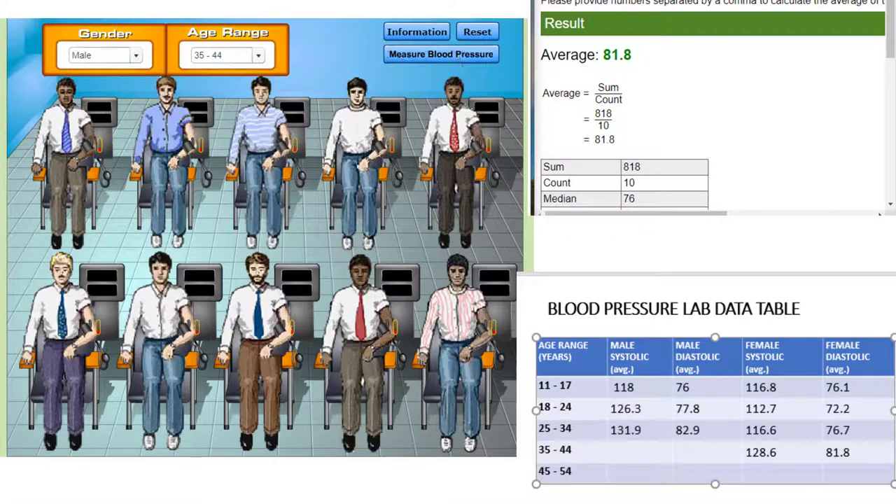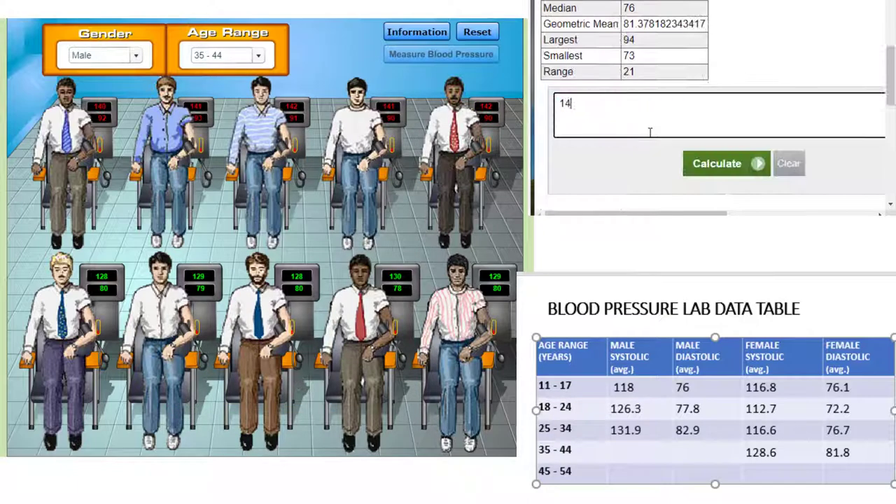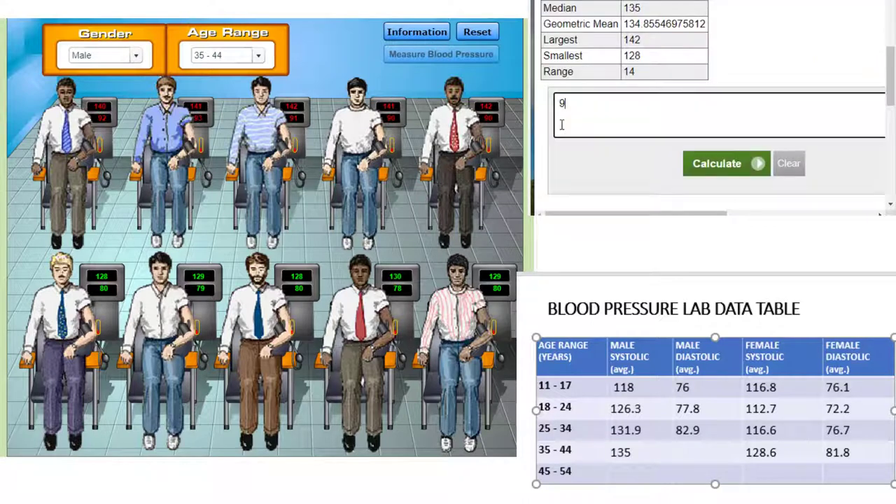Next, we'll look at males between the ages of 35 and 44. We have a couple of patients that are hypertensive and we can look at their medical records to see what risk factors they may have. Calculate the average systolic pressure for this group and record your data. Now calculate the average diastolic pressure for this group and add that value to the data table.